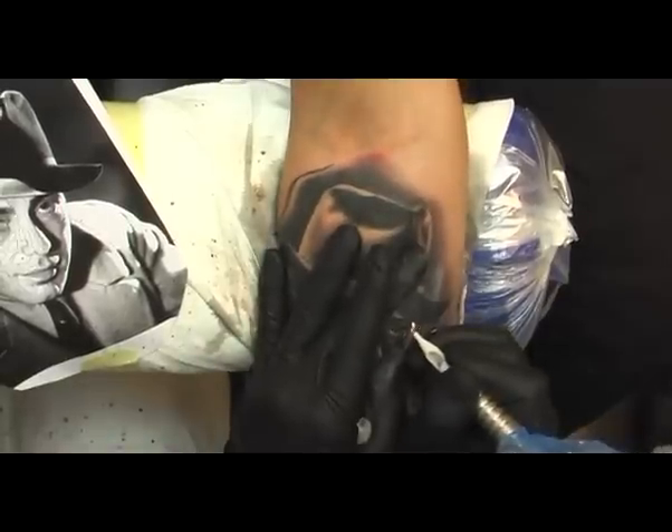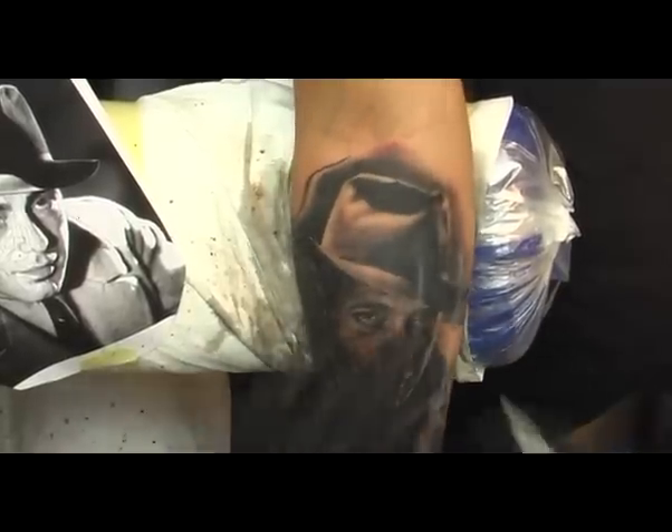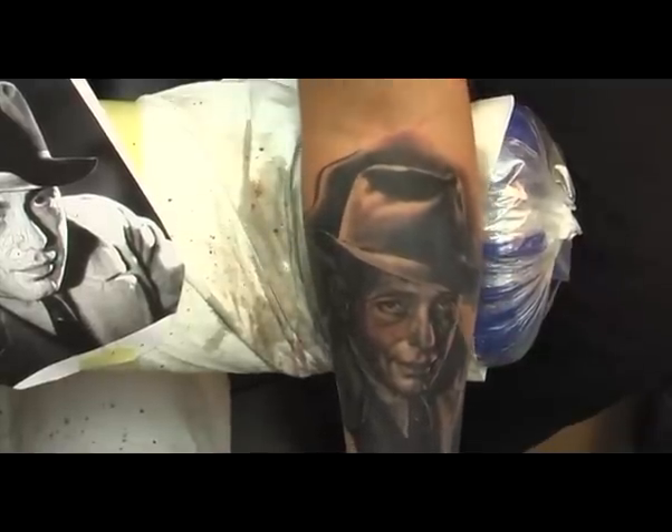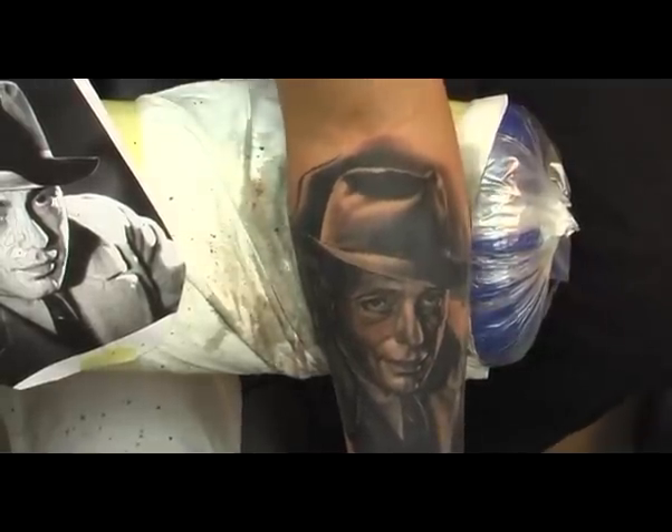Later on, when I show you the finished tattoo, you'll be able to see that these white areas will be almost invisible. And you can see that the main focus of the highlights is definitely in the eyes and the mouth.